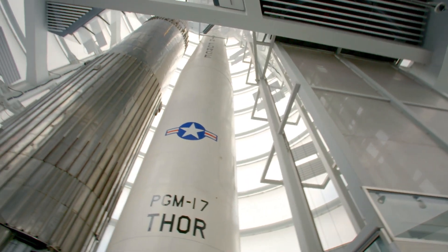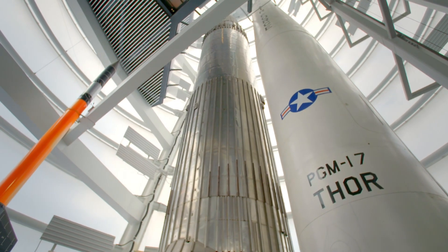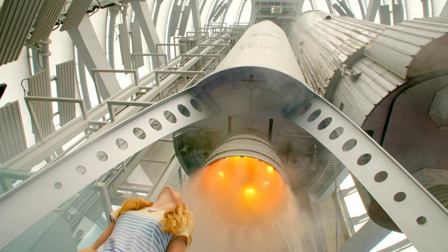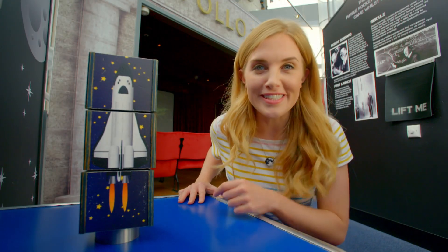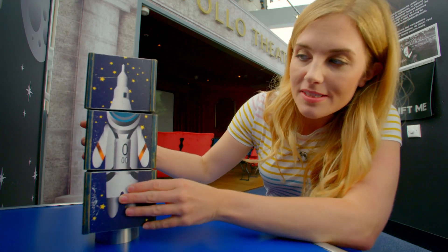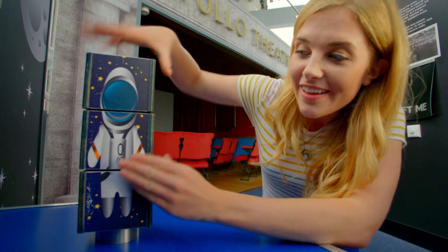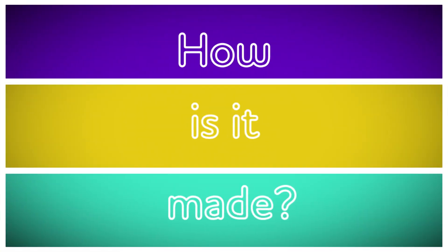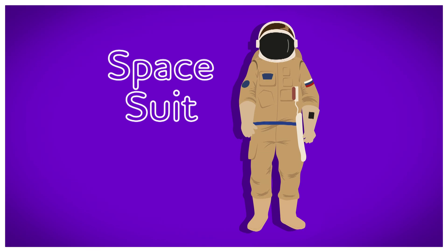But what if we wanted to travel really, really far up? Into space. T-minus five, four, three, two, one, zero. Ignition. In a rocket! Astronauts who travel up into space have to wear a special suit called a spacesuit. But do you know how a spacesuit is made? Let's find out. How is it made? Spacesuit.